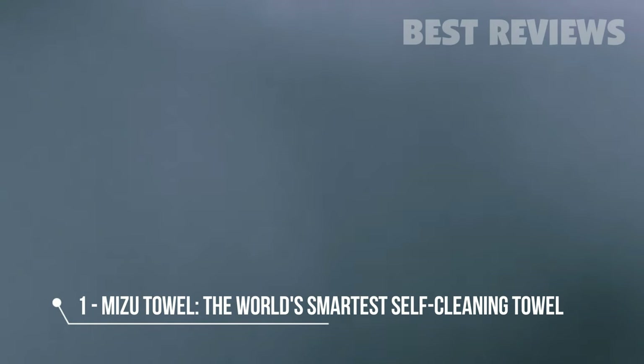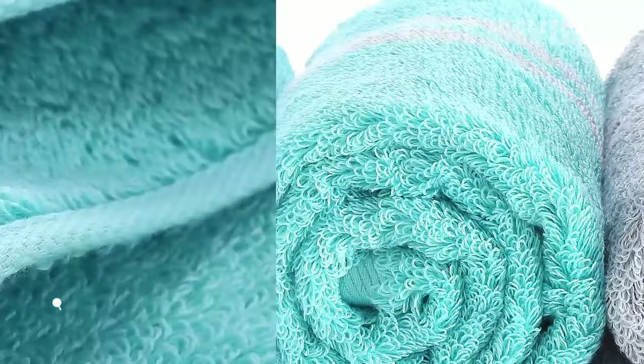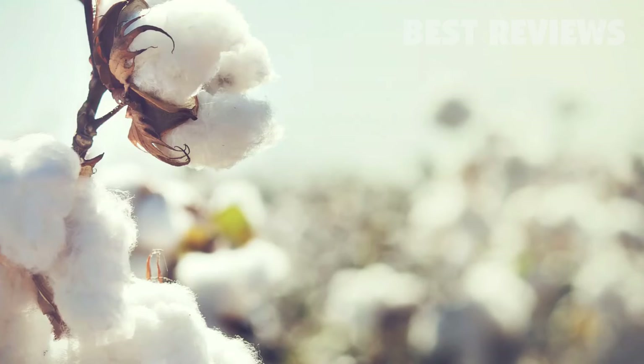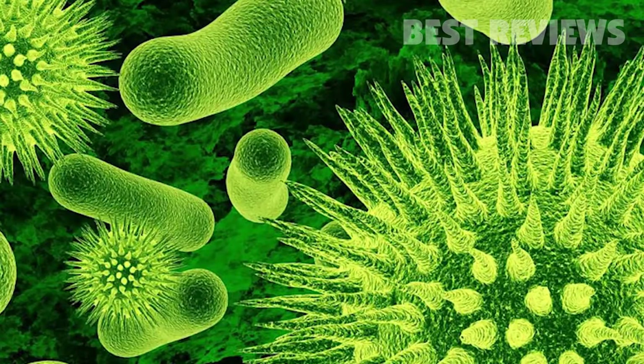Hey, I'm Alex, founder of MizuTowel. I would like to introduce you to the smartest, softest, and most durable towel ever made. Mizu combines world-famous Xinjiang cotton with pure silver to naturally eliminate bacterial growth, thus eliminating that musty towel smell once and for all.